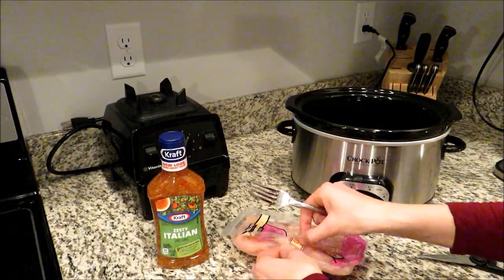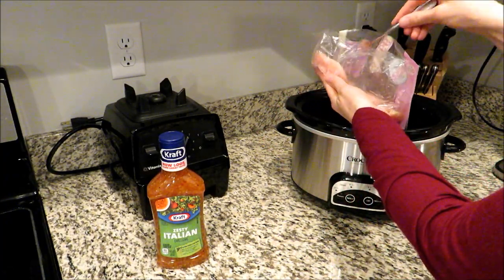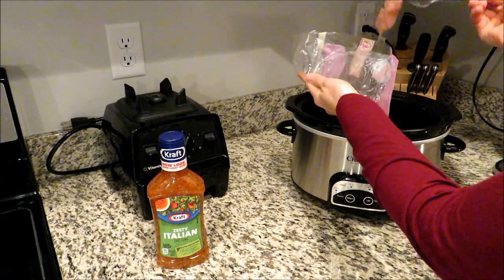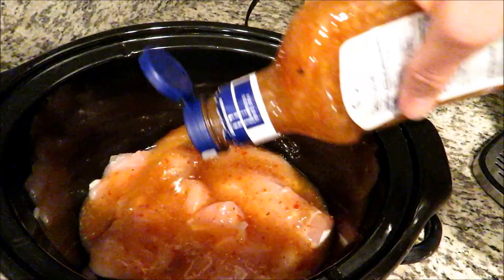This next recipe is only two ingredients as well. I have some chicken tenderloins here that have been thawed. I'm just going to put them right into my crock pot and then pour some Italian dressing over the top — I just have the Kraft Zesty Italian dressing. I'm going to add about a third of the bottle. You can really just eyeball this; there's no exact recipe here.